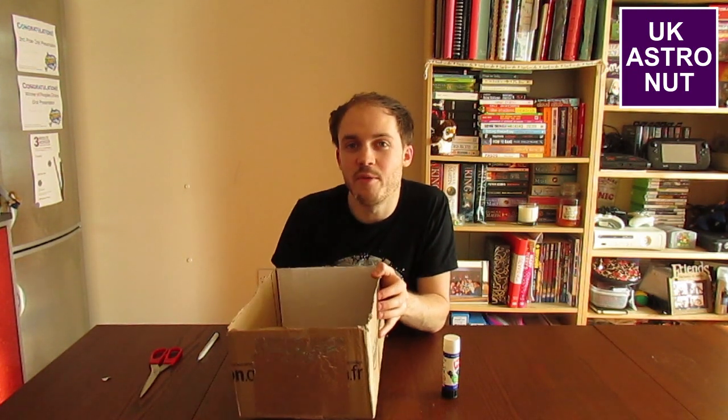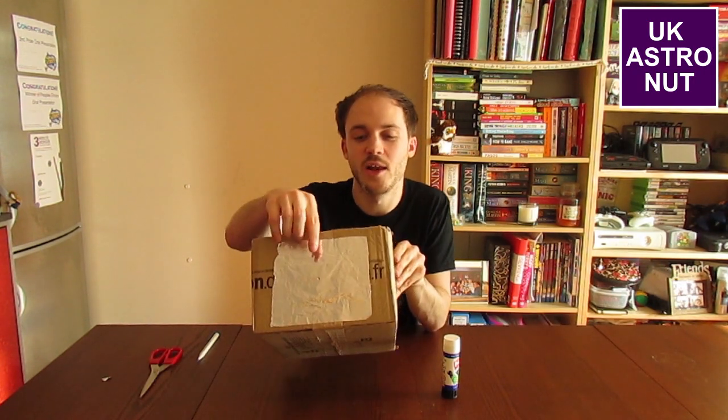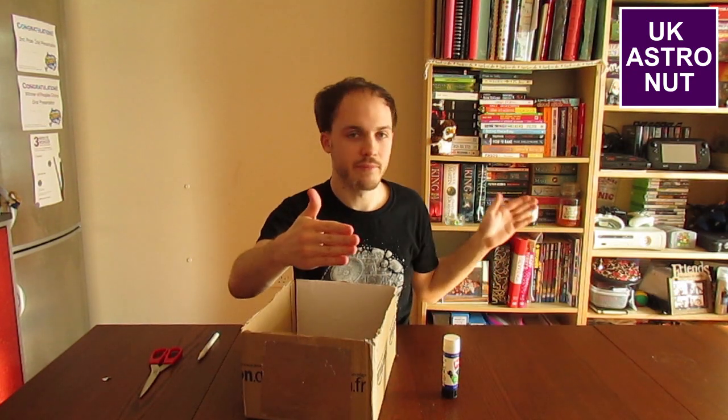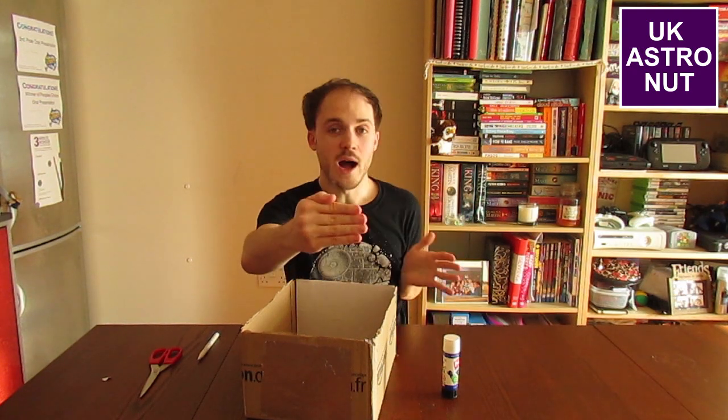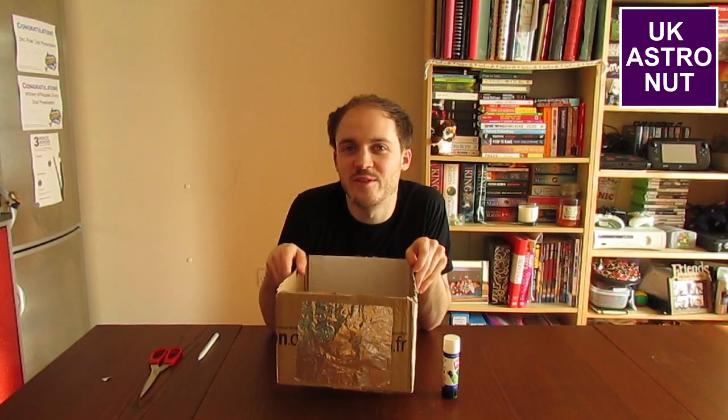Another alternative is if you don't have a box — you can use two pieces of paper. Hold one piece of paper in front with a small hole in it; this acts like your tinfoil at the front. Then hold another piece of paper farther away. Hold the piece with the hole up towards the sun and the other piece at the back, and it should work just like the box. So if you don't have a box, that's a nice alternative way of doing it.